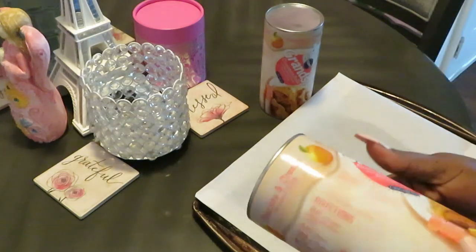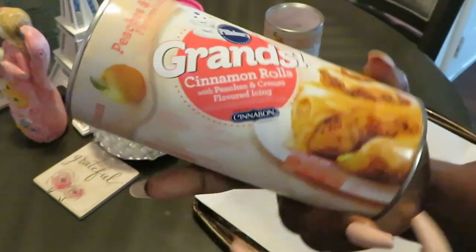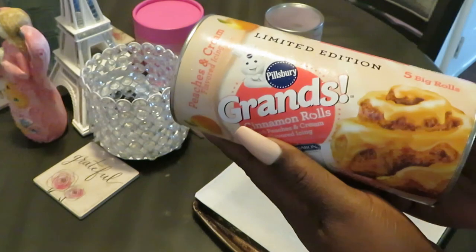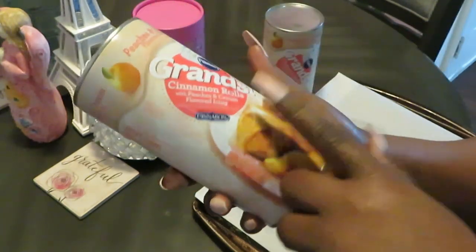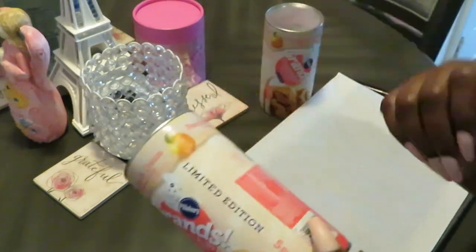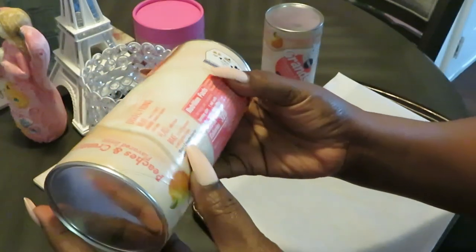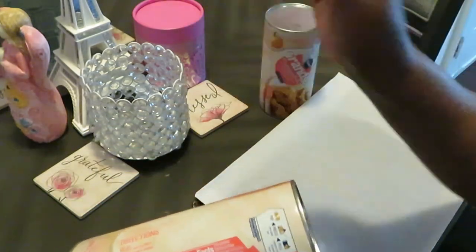Today on the menu we have the new Pillsbury peaches and cream flavored icing grand cinnamon rolls. I saw these and was like, oh yeah, peaches and cream, let me pick those up. These are the grands — I didn't see them in the smalls. Easy directions: 350 degrees, bake for about 23 to 27 minutes.